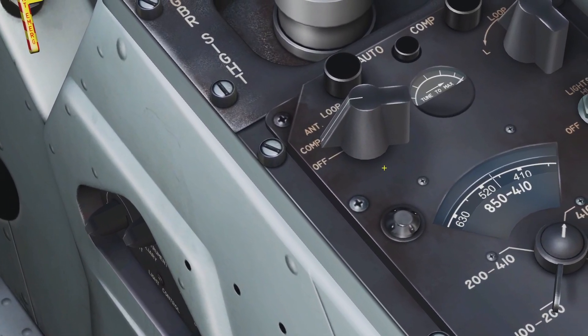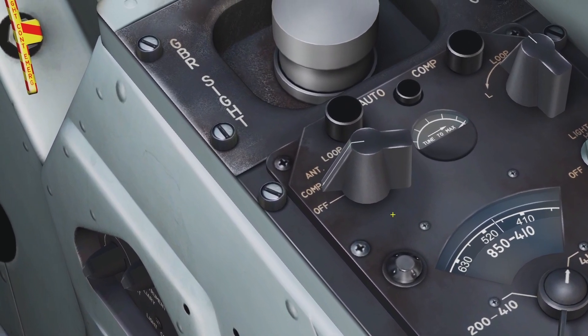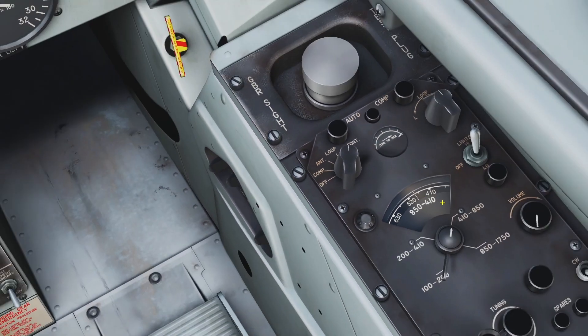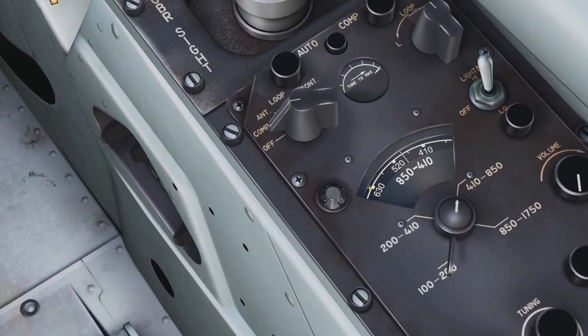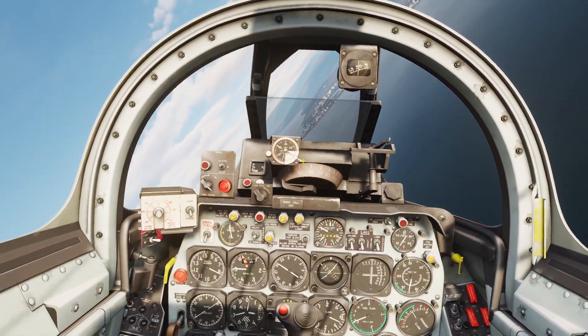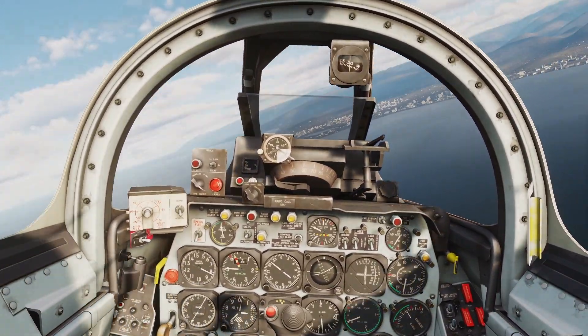Loop mode is there if you want it, though I'm not sure what it's for. The continuous mode doesn't appear to do anything in DCS, so the only modes you're really going to use are off and comp. That was navigation for the F-86 — thanks for checking out this video, and I'll see you later.